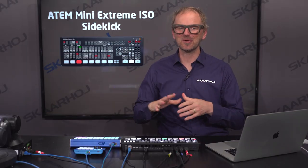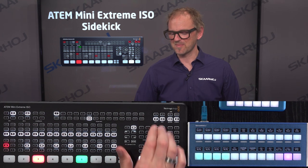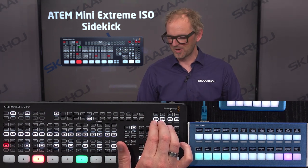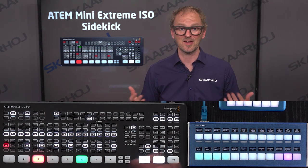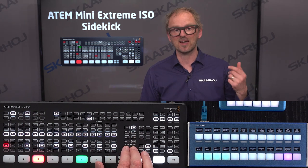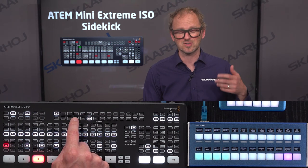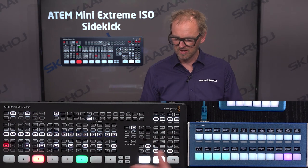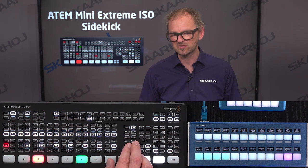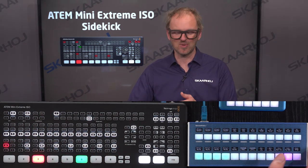The next thing to discuss is the use of upstream and downstream keyers. This device has four upstream keyers and two downstream keyers — that's amazing. But there's only a button for upstream keyer one and downstream keyer one, which means those additional three upstream keyers are not really available to you; they're kind of hidden. The Crosspoint 24 to the rescue, because over here we have access to all of them.